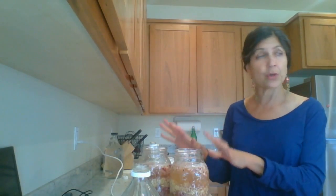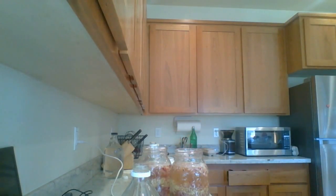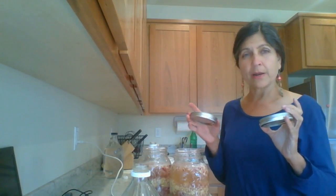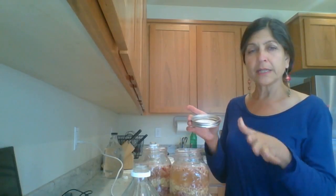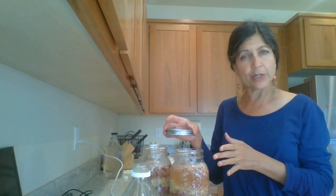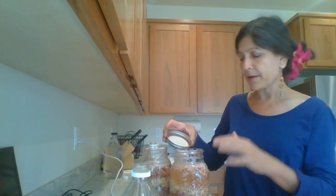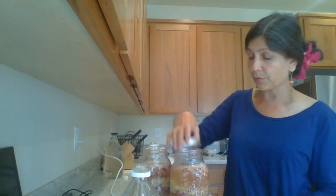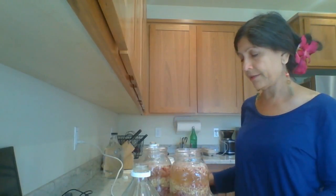Now I'm going to cover this up. When you store them, please put some paper towels — I would recommend putting some paper towel on the inside. I'm not going to do that because I'm transporting these to Margaret's house. When you do that, note that this is so acidic that your metal lids are going to rust.